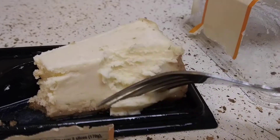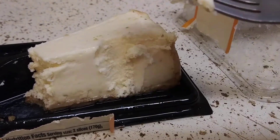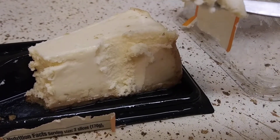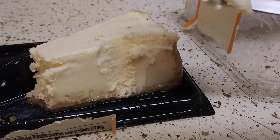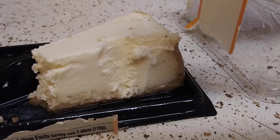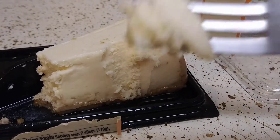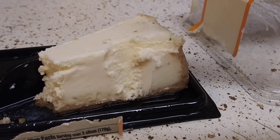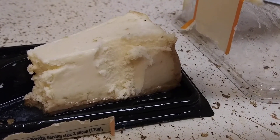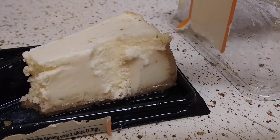It's very creamy — it's just cream, and that's how it tastes to me. It tastes like they just took cheesecake-flavored powder and mixed in some milk and maybe water or whatever, and put it together as a cheesecake. It doesn't taste bad; there's no bad aftertaste — all you taste is like cream and a little bit of cheesecake flavoring.